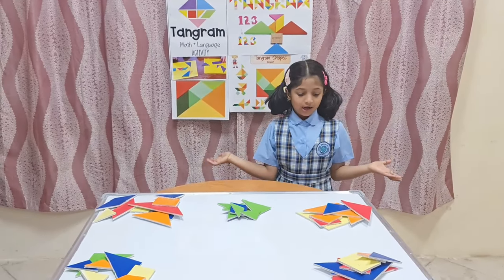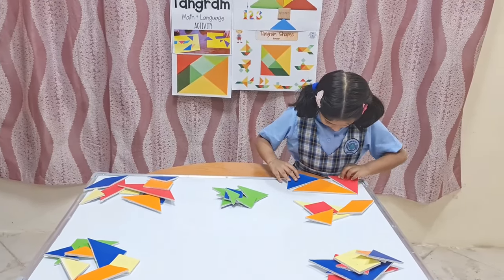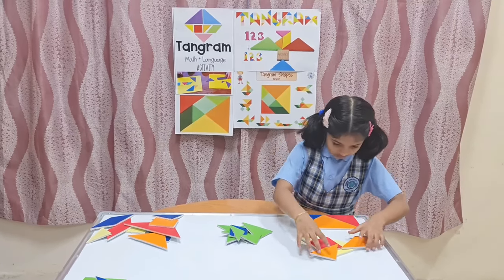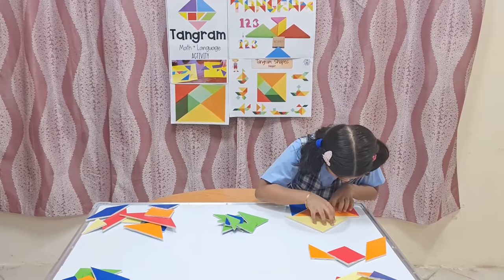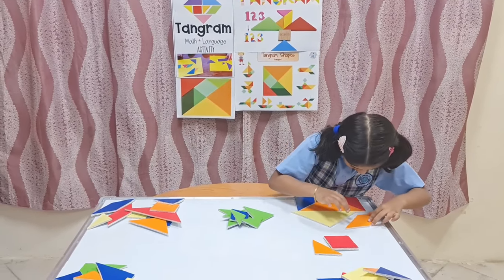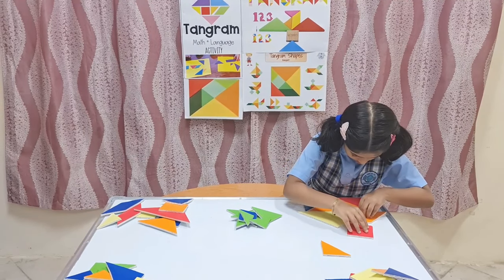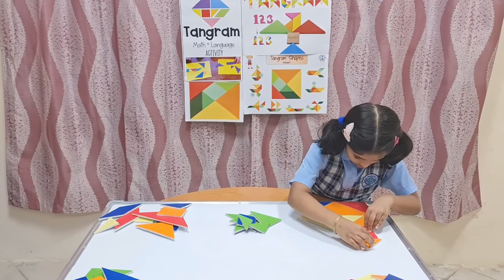Let's start. First, I am going to show you how to make a house. Keep this big triangle here. Then take one more big triangle for the roof. Take one parallelogram, and keep one square, and one small triangle.